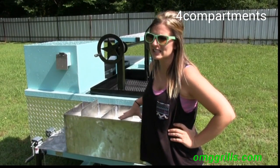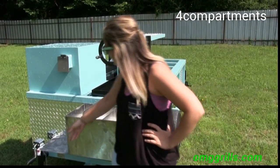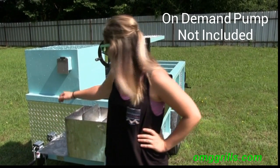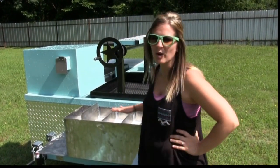The compartments are 4 inches deep and 6 inches wide. And then over here you have your little shelf where you can put your hot water, cold water on demand system right up here, and it will go into all these compartments.